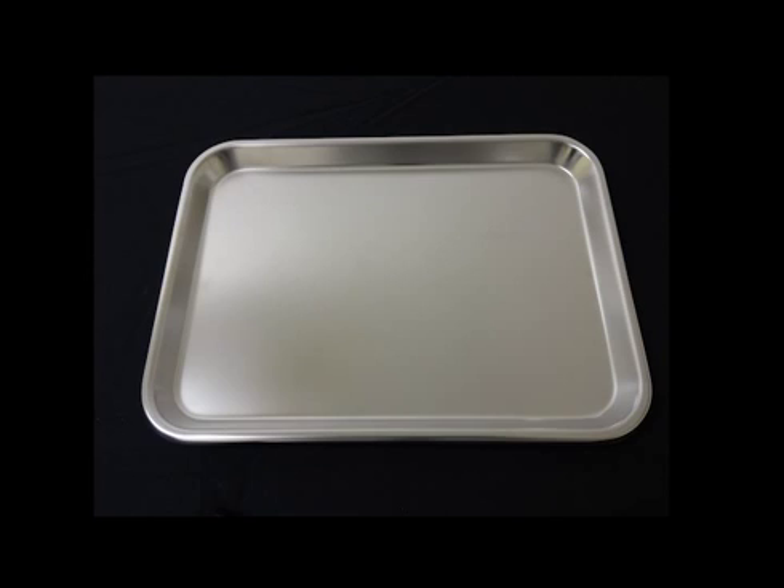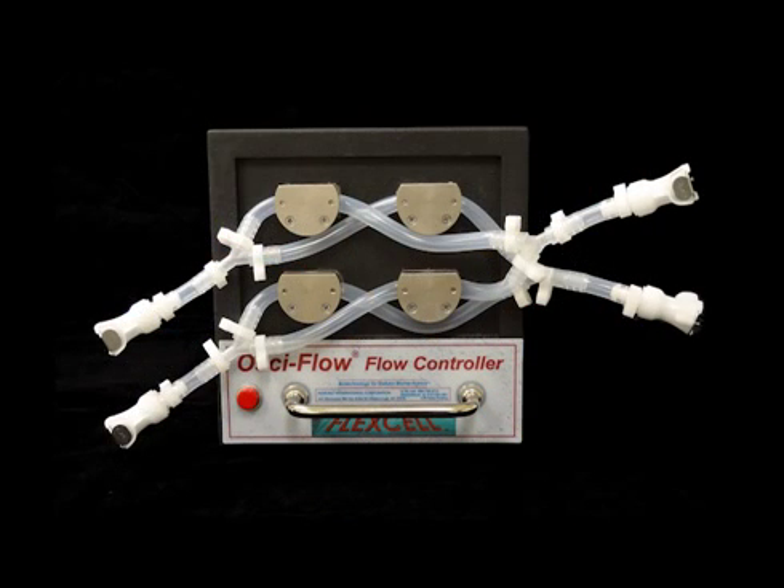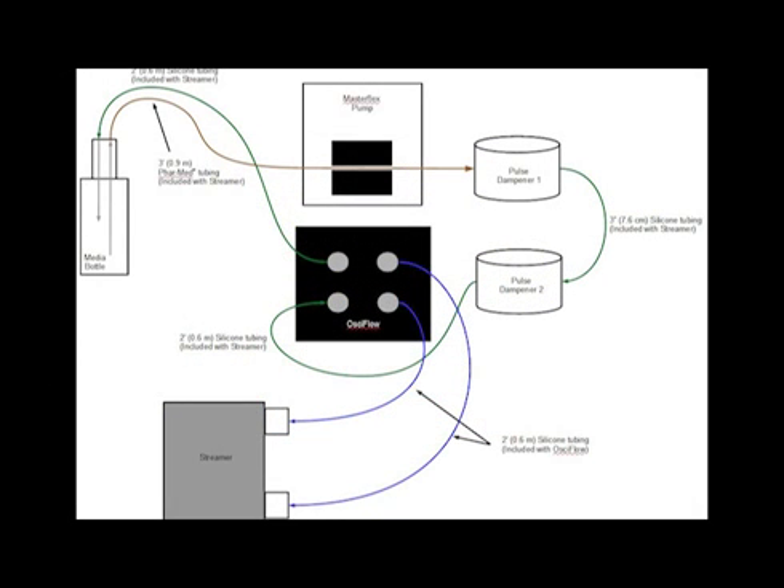The entire streamer system should then be placed onto the silver tray and put into the incubator for use, except for the Ossiflow and the computer. The Ossiflow should be placed on top or beside the incubator, as near as possible to the port through which the tubing enters the incubator. This will minimize the amount of fluid exposed to atmospheric temperatures. Your streamer system with Ossiflow is now ready for use.